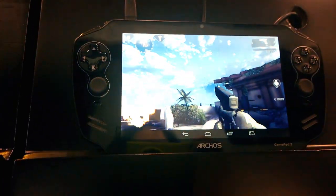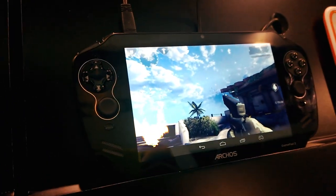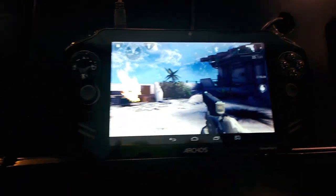I've been Nicole Scott for MobileGeeks, taking a closer look at what Archos is doing with their new GamePad 2.